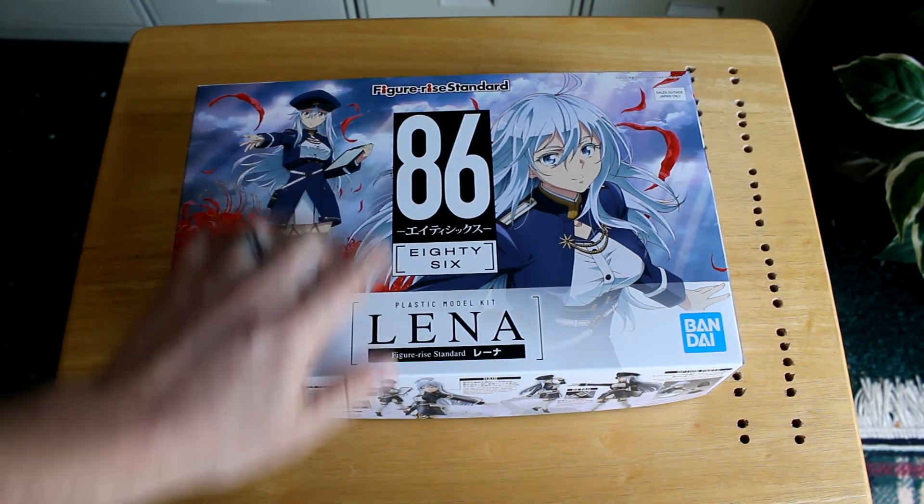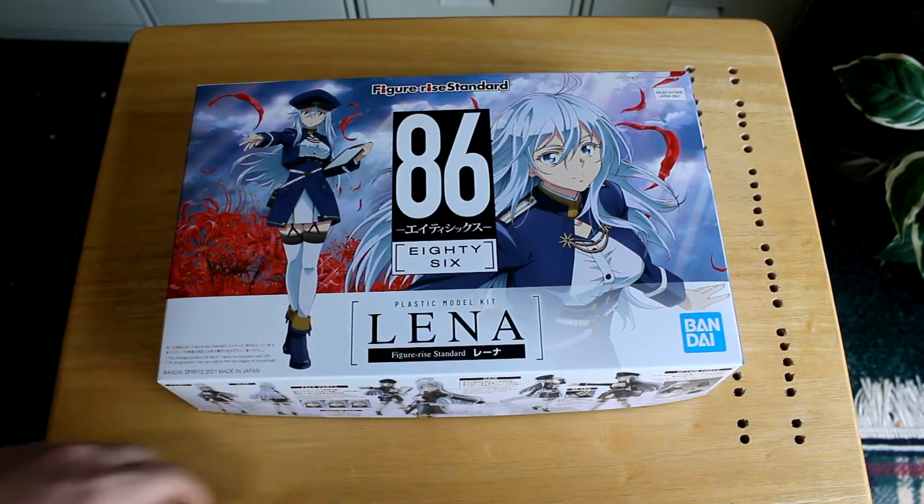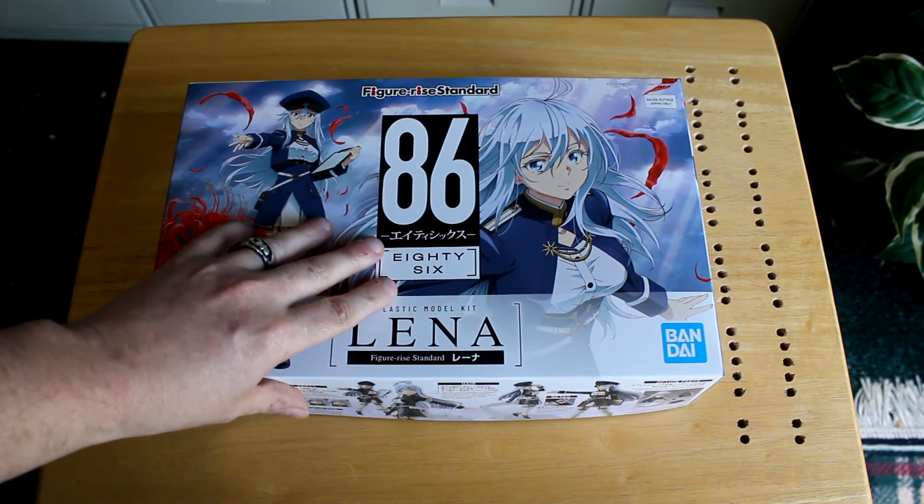So yeah, that's the Figurized Standard 86-86 Lina kit. If you like this video, be sure to hit that like button, hit the subscribe button, hit that notification bell, and we'll see you in the next one.